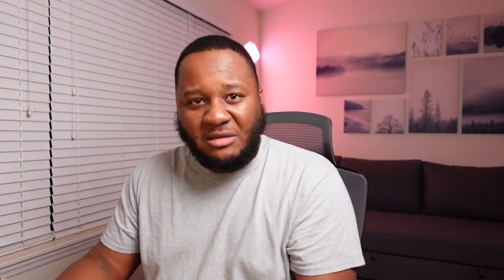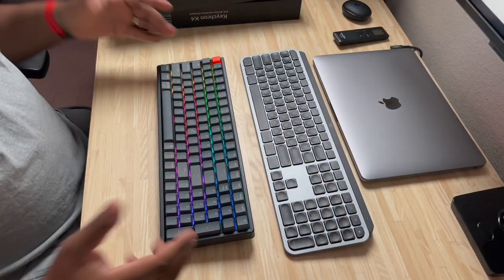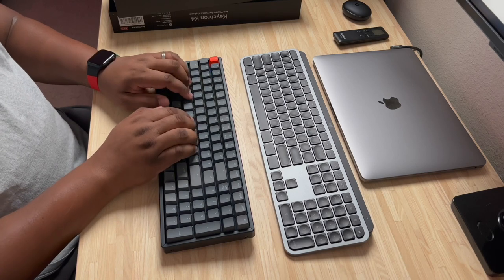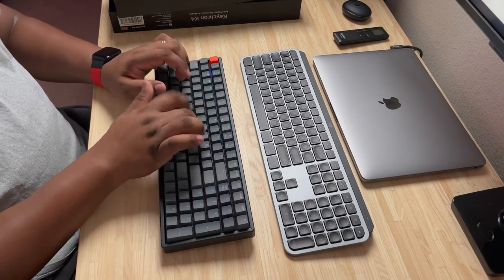I went with the brown switches. Let's do the typing test everyone's waiting for. The chiclet-style keyboard of the MX Keys is a very silent, professional work-style keyboard. The Keychron, when you're typing aggressively, people are going to know — they're going to hear you and know that you literally mean business when you're typing on this.